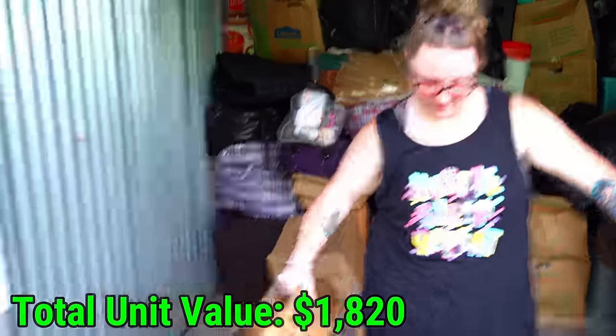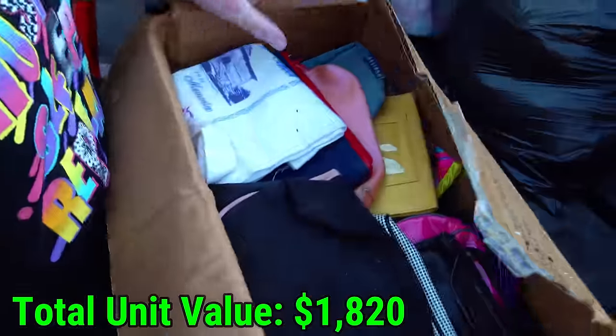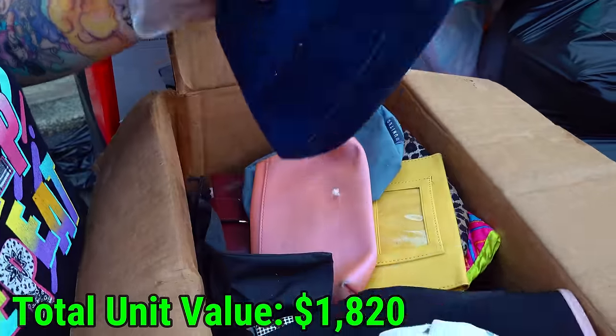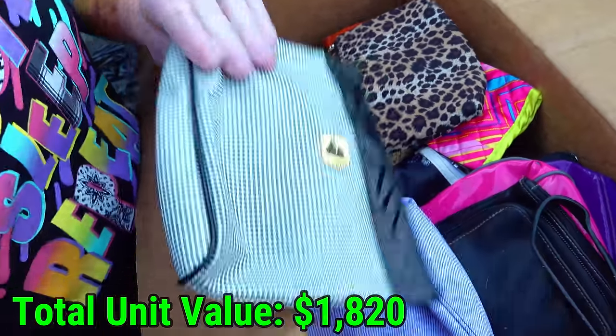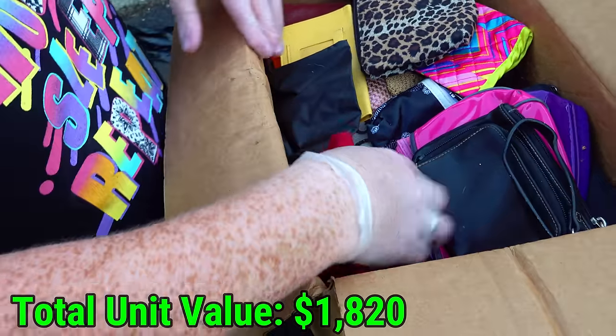Next box here, let's get it over to the tailgate. It looks like oven mitts on top — no, like makeup. This is like a makeup bag, an apron, another makeup bag. Makeup bags. I see some wallets down here too though. Sorry camera, it'll be okay.